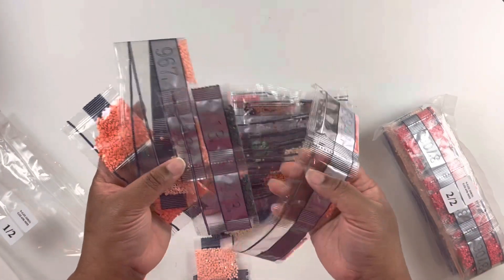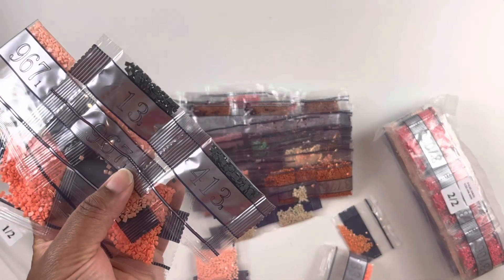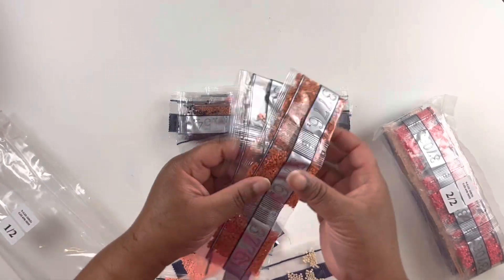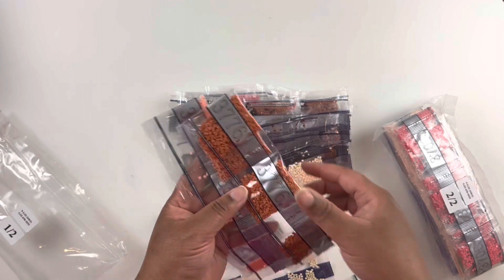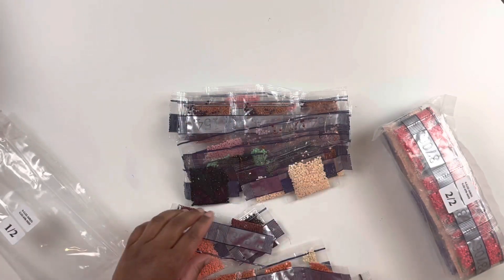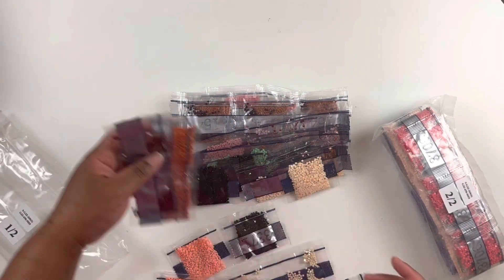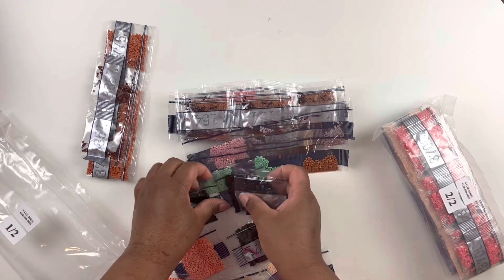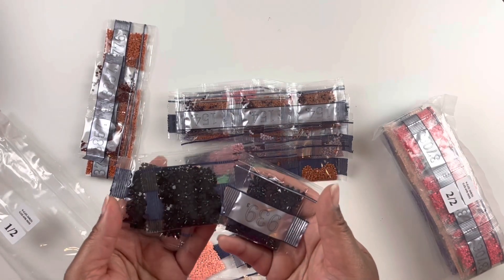We have some peachy colors — two peaches in there, the bum and the actual peach. We have some oranges, some greens, and what looks like gray. We have some flesh tone colors here as well.